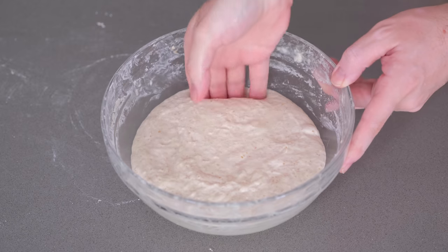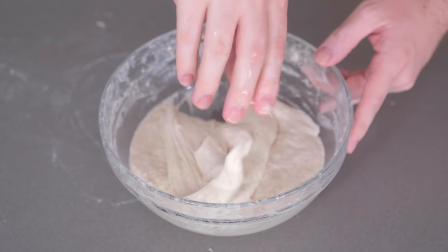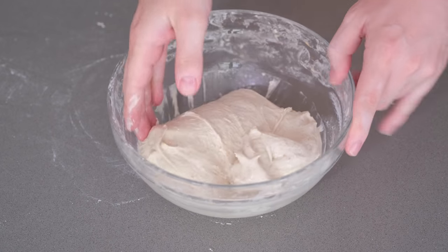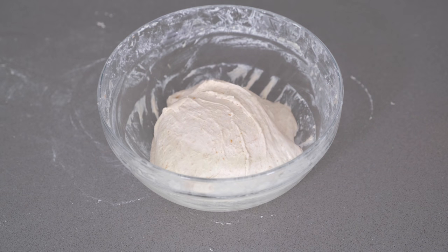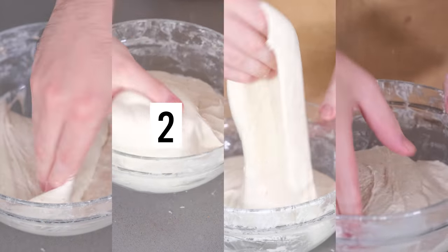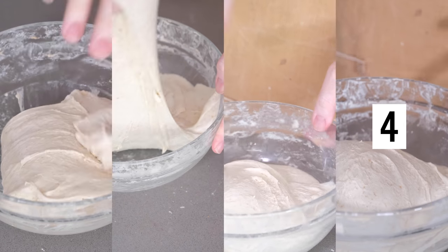We're going to do four sets of stretch and folds spaced 30 minutes apart. To do this, take a wet hand, dip it underneath the dough, and lift it up — gently stretching it until you feel some resistance — then fold it over itself. We're going to do that four times at the north, east, south and west points of the bowl, and this is what's known as one set. Once we've done four sets of folds, we're then going to leave the dough to rest. That's what the rest of the bulk fermentation is — just rest.